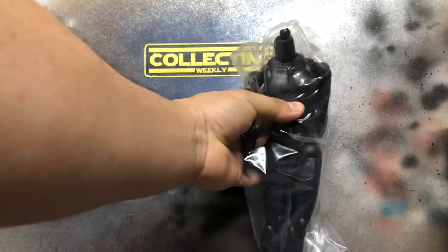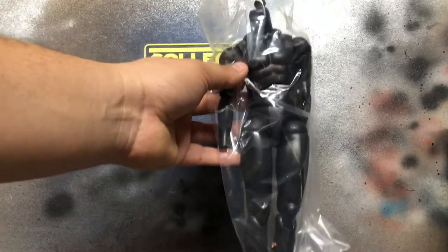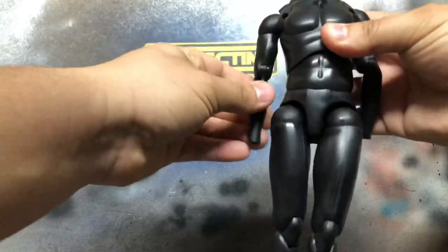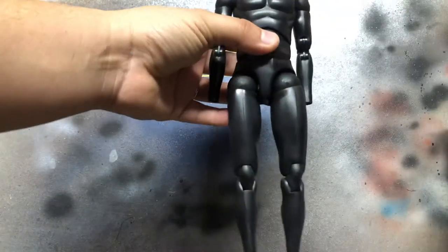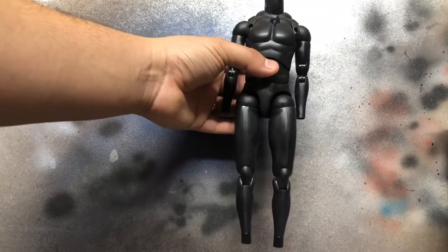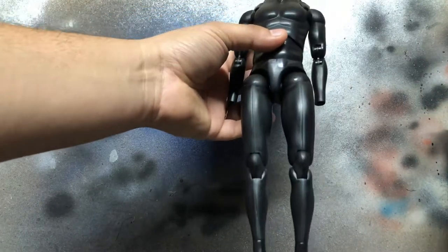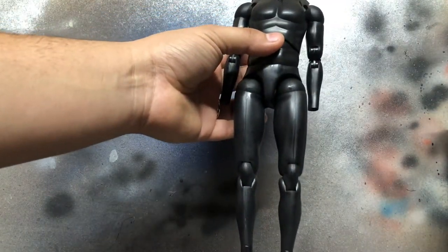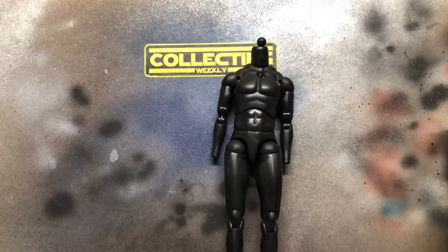So for the inaugural Sixth Scale Mail, we have a Hot Toys Boba Fett body from the animated holiday special. And you can see here, it looks pretty good. So this is going to be for a custom clone figure. And what better body to use than Boba Fett? I'll be putting a suit on this and some parts from a guy in Mexico who's making a Republic Commando armor set.